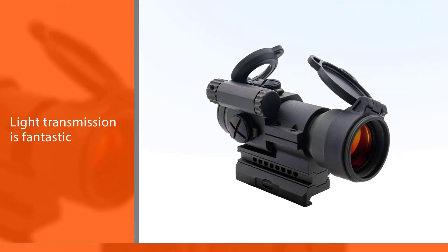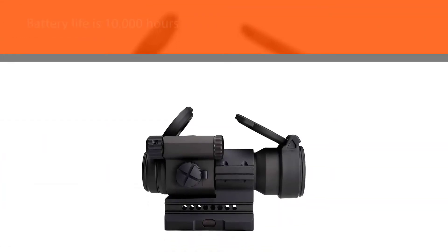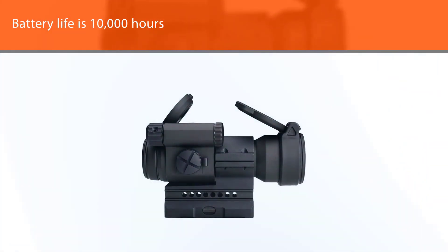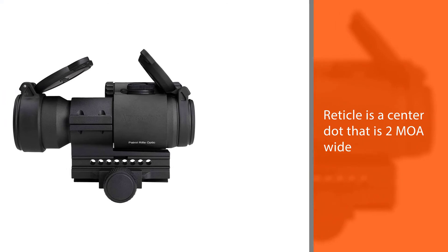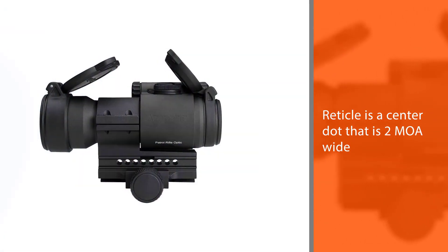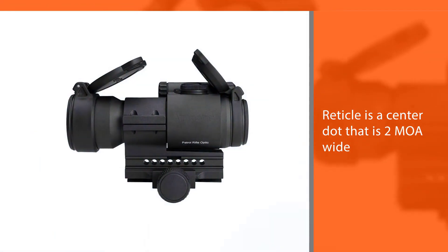There are plenty of brightness settings for every situation. The 2 MOA dot is designed with accuracy in mind over target acquisition. It comes with a mount that works with either a Weaver or a Picatinny rail, and the field of view is as great as you'd expect from the US Army's optic of choice.